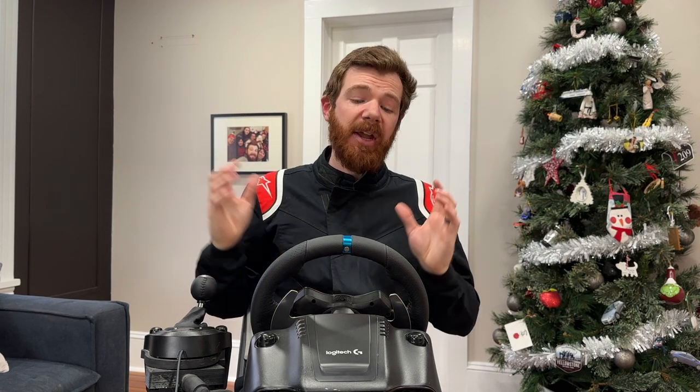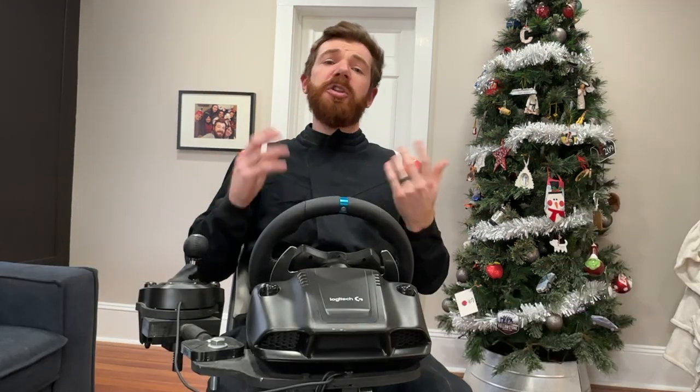As always, you can find more details for this project video on my Instructables post at the link below, where I share some greater detail and different techniques for actually building this project to accompany this overview video.